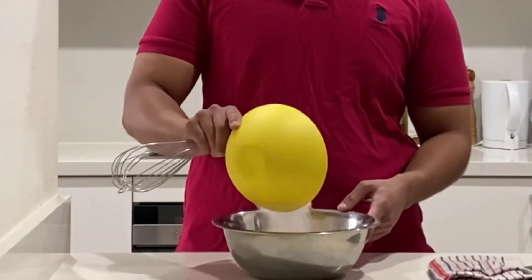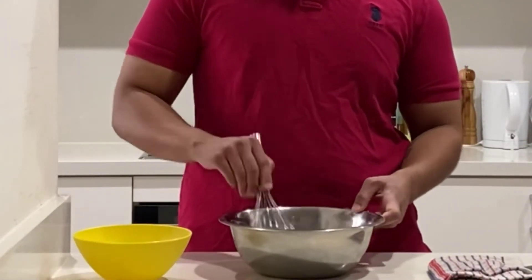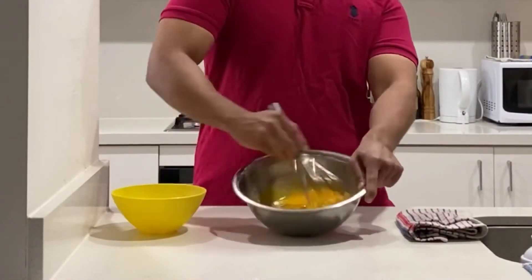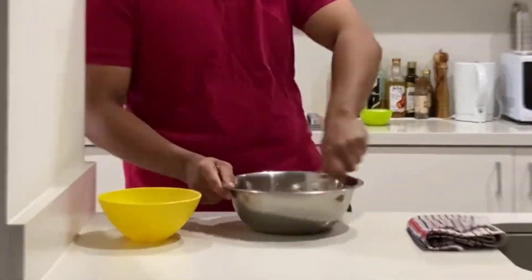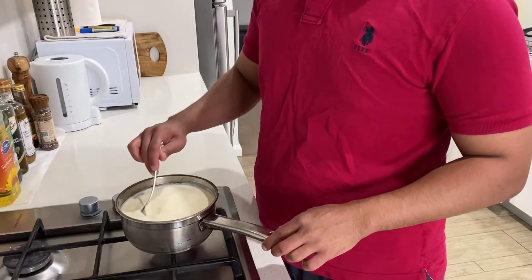We are going to grab our egg yolks and put the rest of the 90 grams of sugar in with the egg yolks and cream it thoroughly. The texture of the egg yolk and sugar should be nice, creamy, and soft.